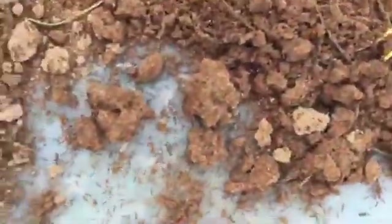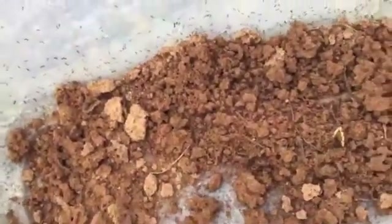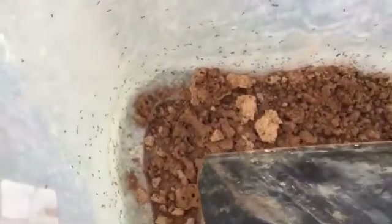Let's see if we see any more. There's another one — you can see her right there, she just went under the dirt. And there's another queen right there running around — so that's five queens in this nest to start with. Let's break back the ants a little more and see if we can spot them.